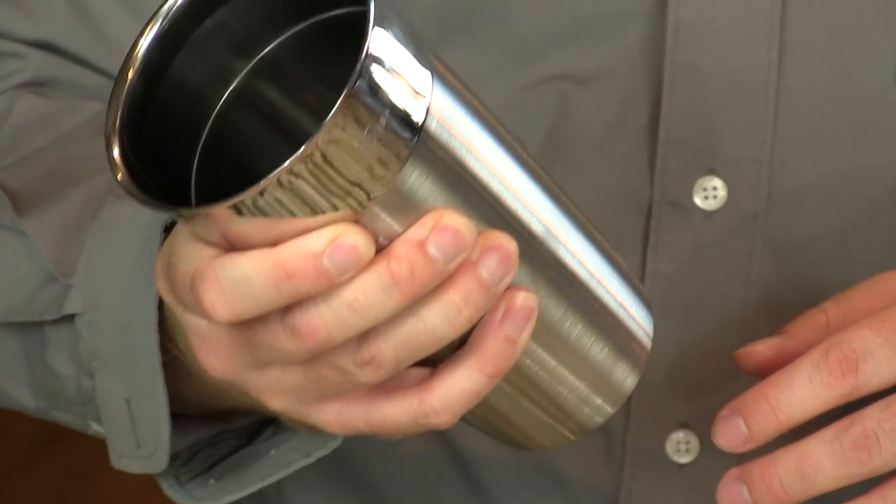We also look for something that has a good thick gauge to the steel, good stainless steel. The reason for that is we want to be able to shake it as long as we can so it doesn't get too cold to the touch and freeze your hands off. And we have sort of delicate hands — very delicate.